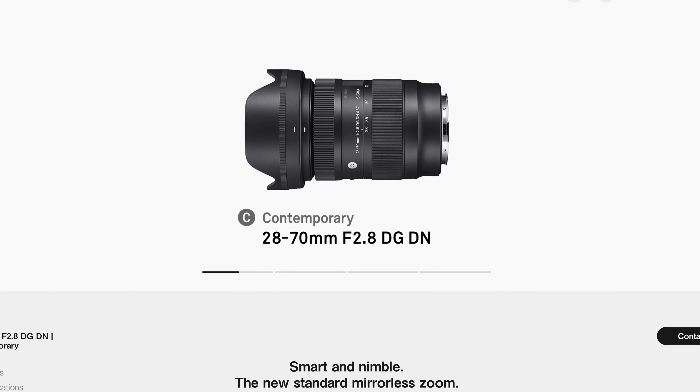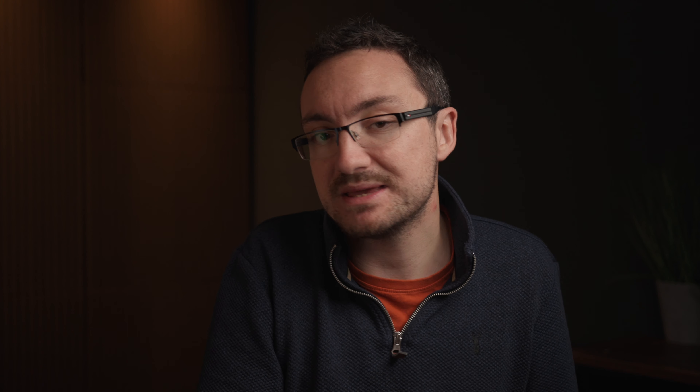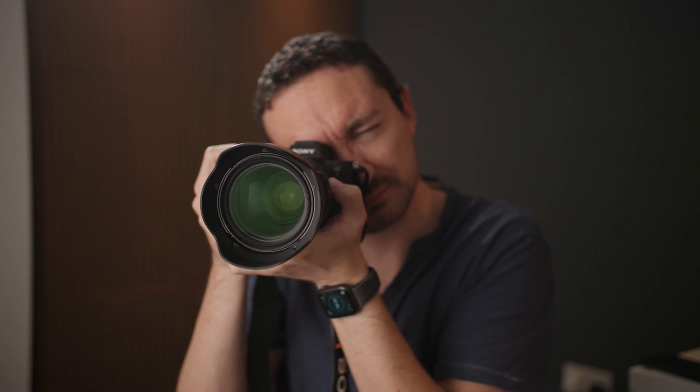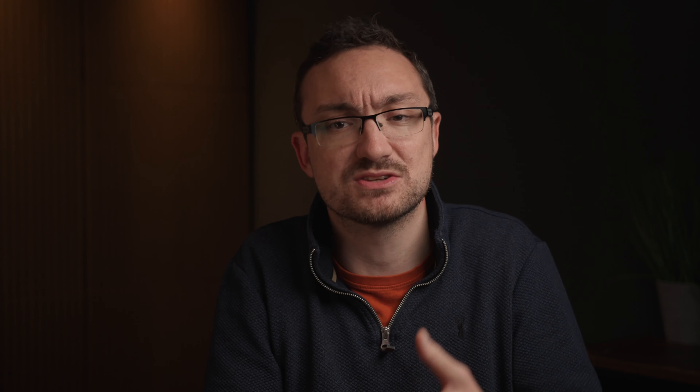Finally, if you want a smaller lens, there is the new Sigma 28-70mm. It's a bit lacking at the wide end, but it's a much smaller lens — maybe not quite the same build quality or image quality as the 24-70mm. If you want a walkabout lens or something to take on holiday, this might actually be a better option — certainly lighter, smaller, and easier to travel with. However, if you're working professionally, I think you'd rather have the extra weight for extra stability, the extra width is much nicer, and it's worth spending that little bit more on a lens that's really going to last.